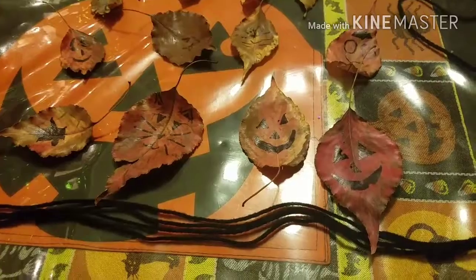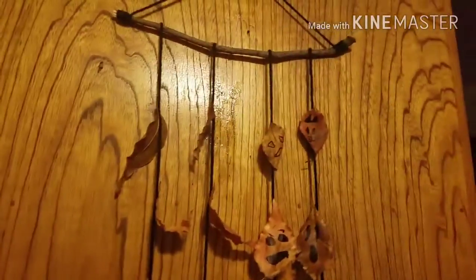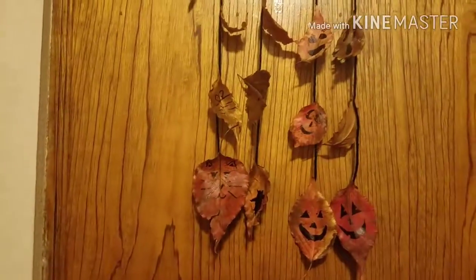You'll need a fifth string to glue from this end to this end to hang it from. Here it is — you get the idea. Some of them aren't facing the way I would want them to, so I suggest you glue the strings and hang it up first, then glue the leaves on to make sure all the leaves are going to be facing forward.